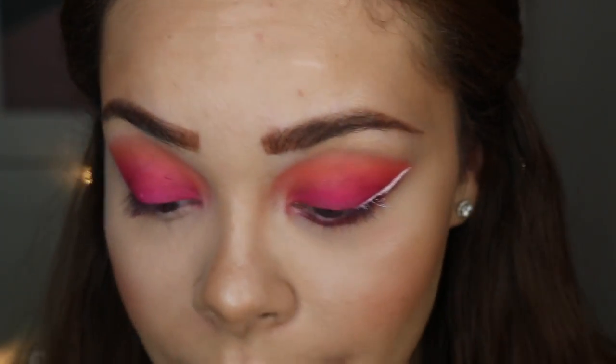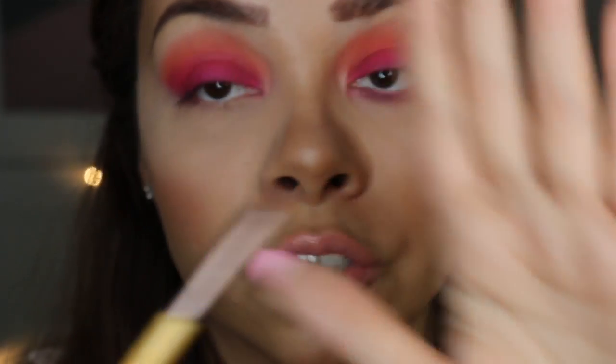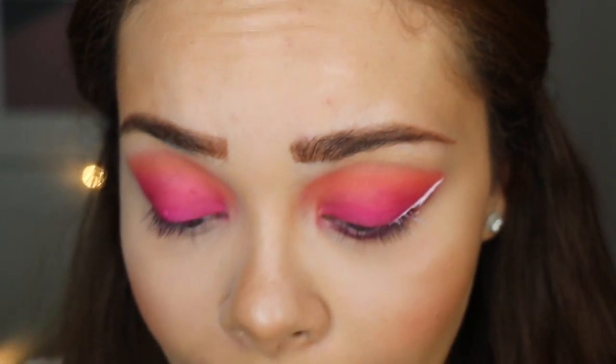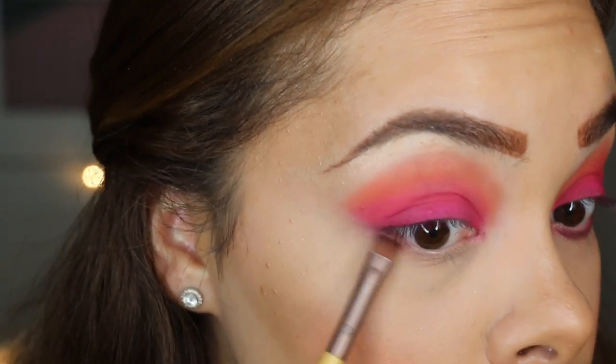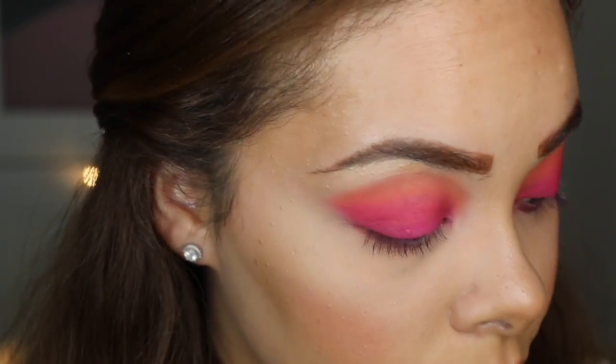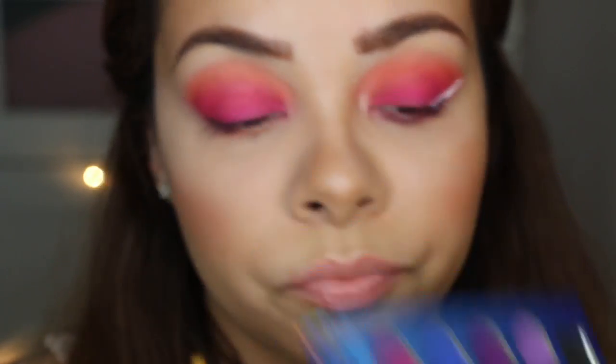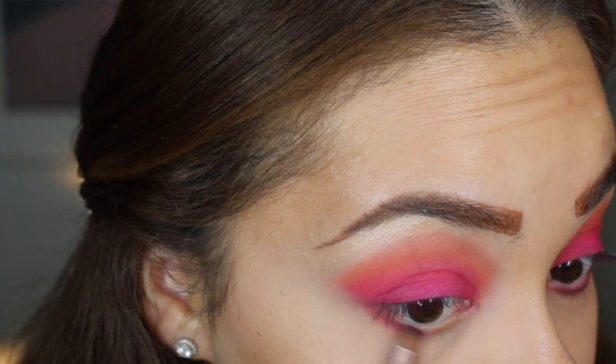Now I'm taking my little flat shader brush for underneath the eye and going into the Candid Peach color again from the peach palette, running that color underneath my waterline. Then I'm going into this purple right over here — I saw it and I was like, I love that purple, it's so pretty.